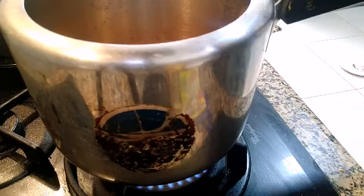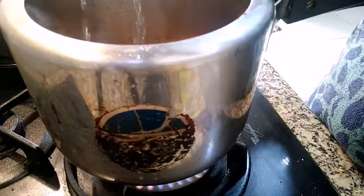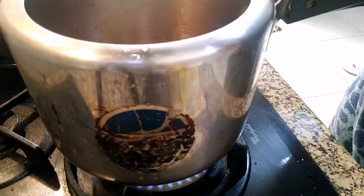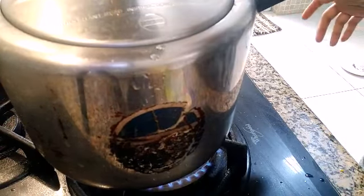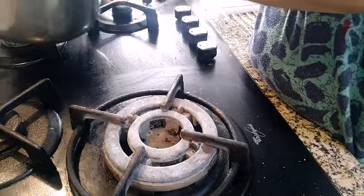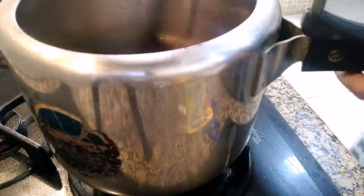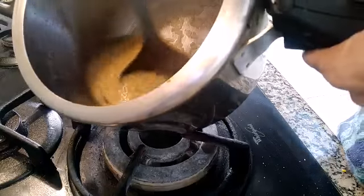Now we are going to put the dal in and add water. Since we are not putting coconut milk, I am putting a little more water. We are going to give two to three whistles. After three whistles, let's see how it looks — just mash the dal.